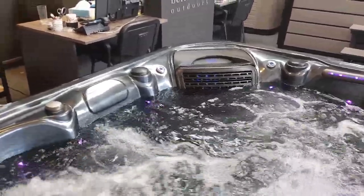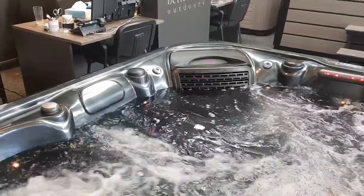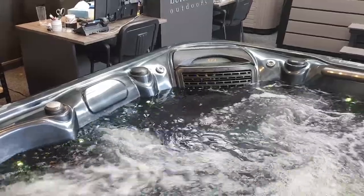We've also got Bluetooth music on the Tuscany. Either side of the filter housing there are two Bluetooth speakers, and it's literally a case of pairing your phone or tablet and streaming your music through them.